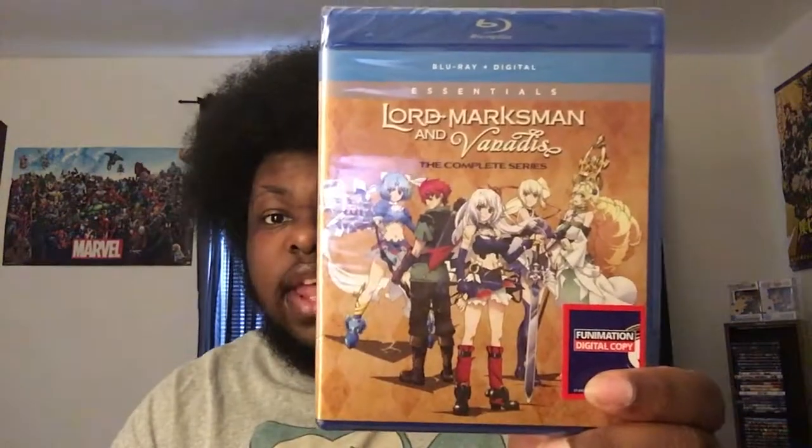I've got my screwdriver. How do I open this? Kudos to Amazon for really tightening up these boxes — like, Jesus Christ. Alrighty guys, here it is: Lord Marksmanship in Vandis.